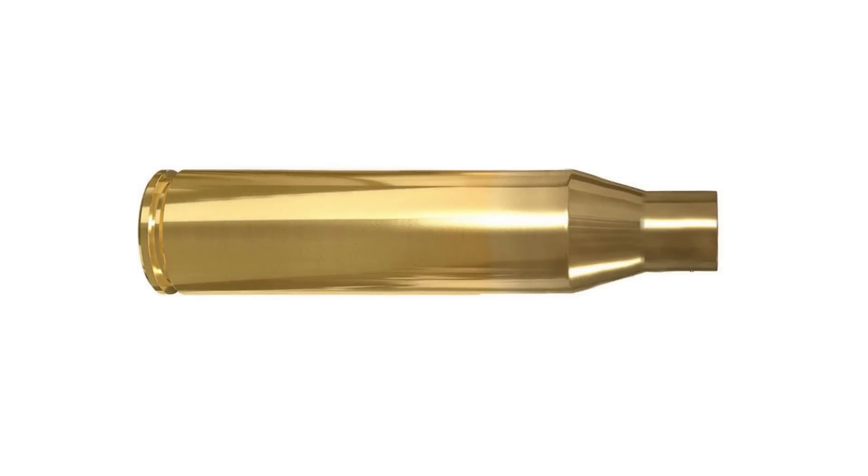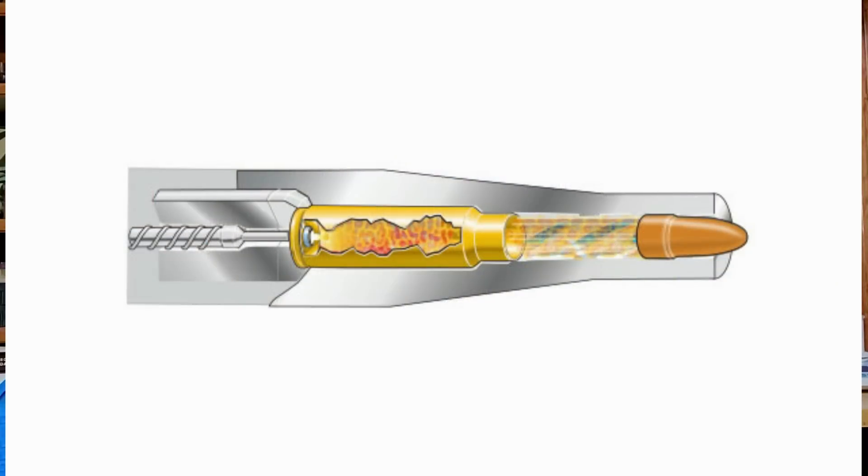Some brass is very undersized when new, while other new brass is at the upper end of the specs. An undersized case eats up lots of energy when it expands in the chamber, so velocity will suffer to some degree with those undersized cases. So it's always best to use quality brass and to not mix and match brands because they are all different.